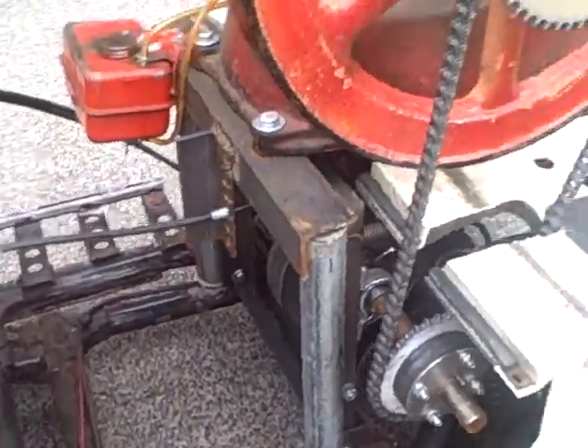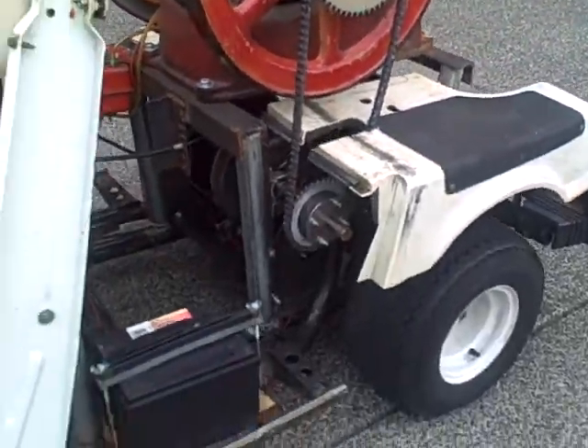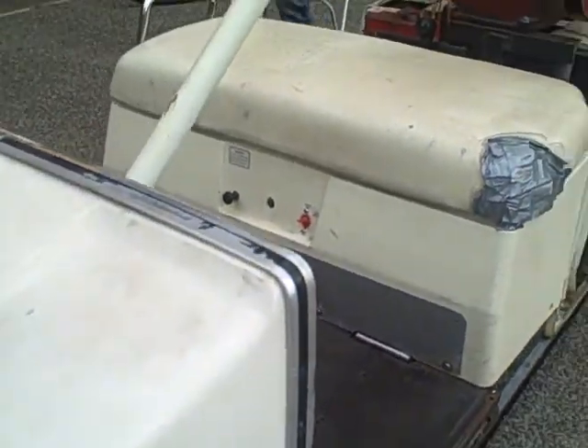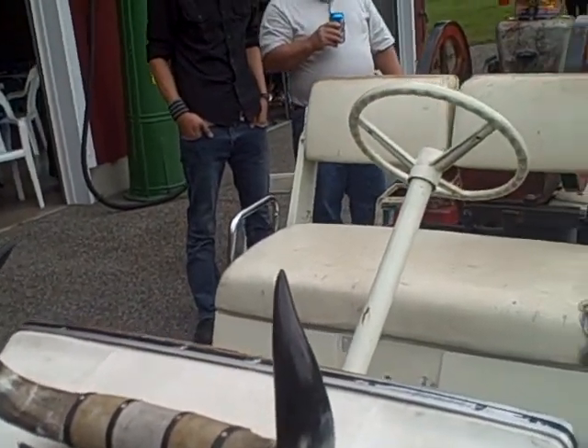This is the new adaptive drive system for the golf cart. This is the decor — it's almost 3 inches over the sun.